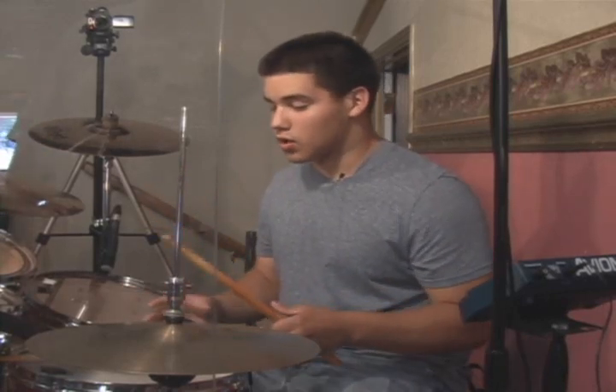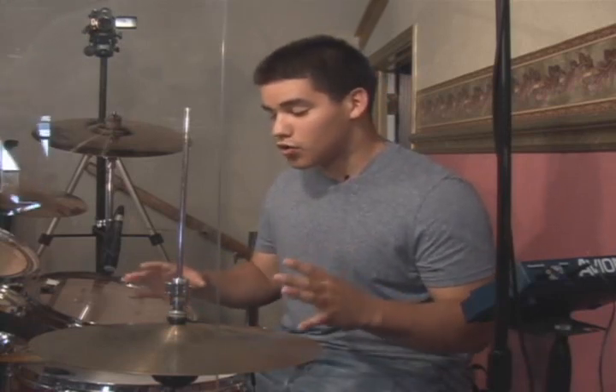You've got to know how to play the dynamics of the drums. What I mean by dynamics is when you play soft and then come in loud — you're building it up. You want to have good dynamics when you're playing. You want to keep the drums connected with the bass and keep it in the pocket.